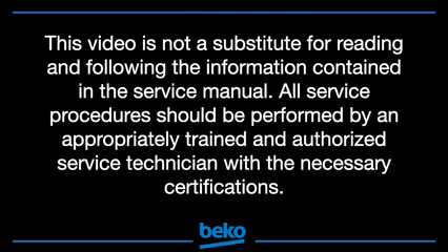This video is not a substitute for reading and following the information contained in the service manual. All service procedures should be performed by an appropriately trained and authorized service technician with the necessary certifications.